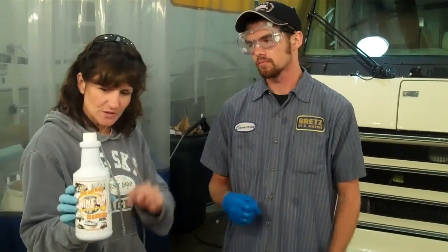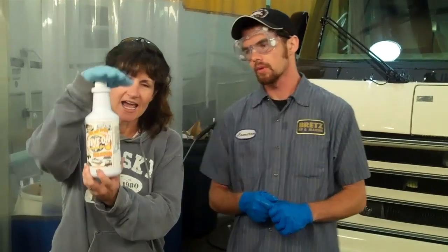This is a very important step so take your time. We put half a bottle of this mixed with two and a half gallons of water and we just use that in our five-gallon wash bucket.